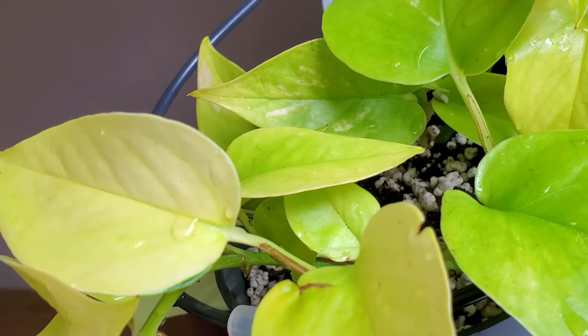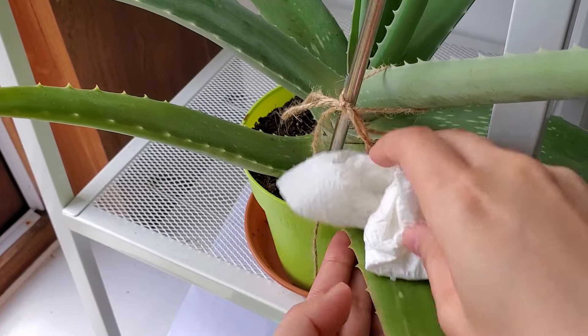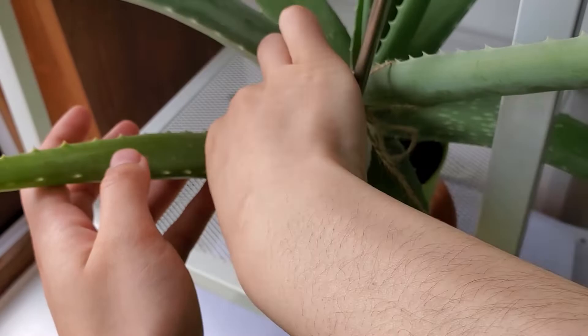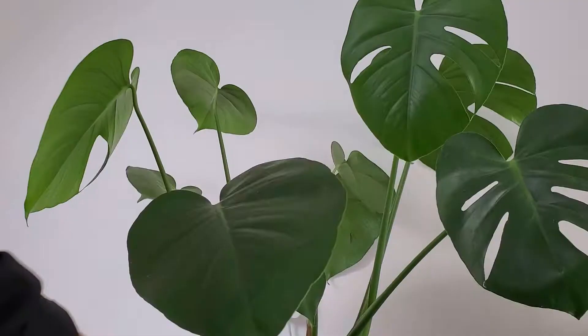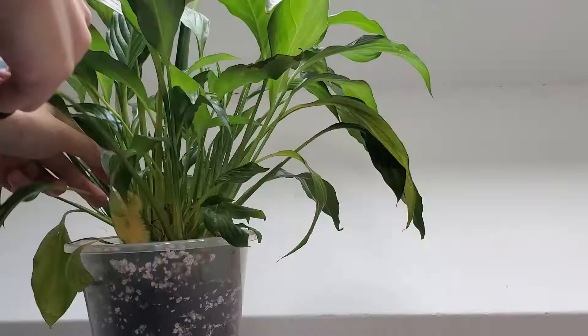I'm usually pretty good with watering them, but I tend to slack off when it comes to pruning and dusting the leaves, so I want to do that before I take pictures and list them for sale. My plan for getting rid of all my plants is to sell between now and when I move — all the plants that are doing well on Facebook Marketplace or Gumtree.